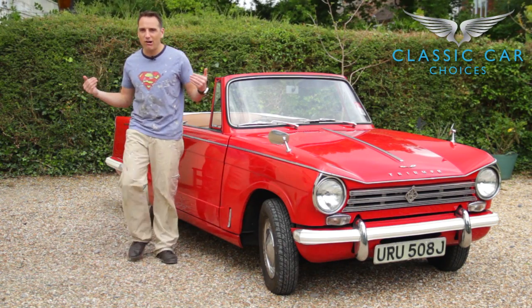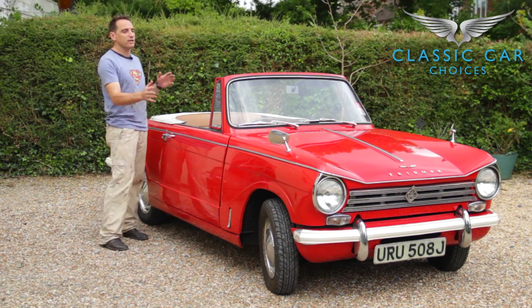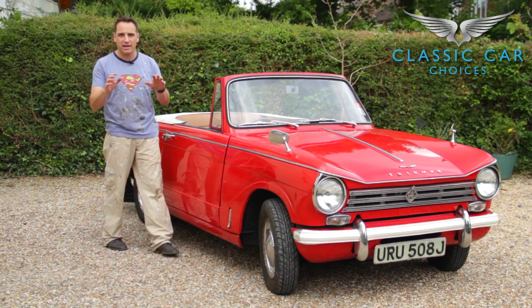I know what you're thinking — I look rather fine in this wonderful attire. The reason being is I'm going to look over the car completely now, looking for problem areas.